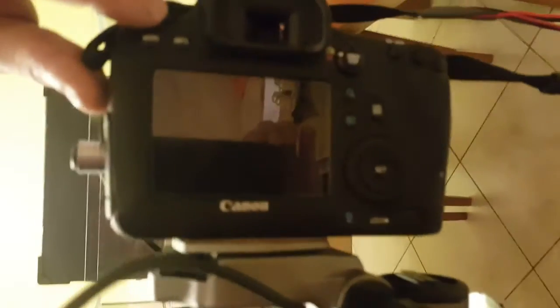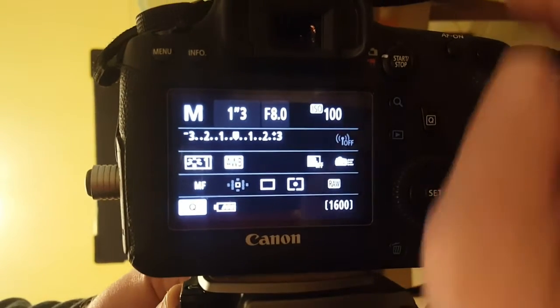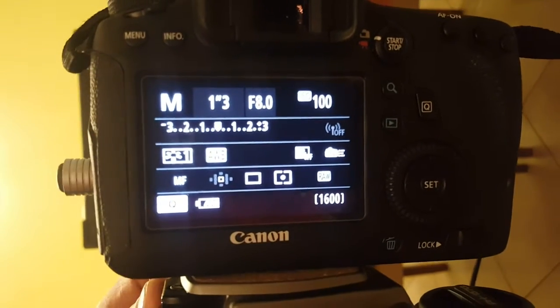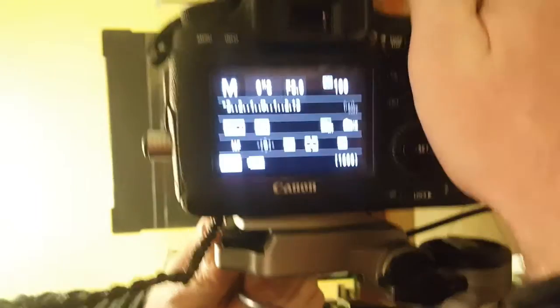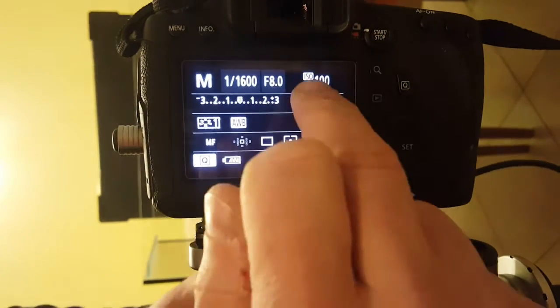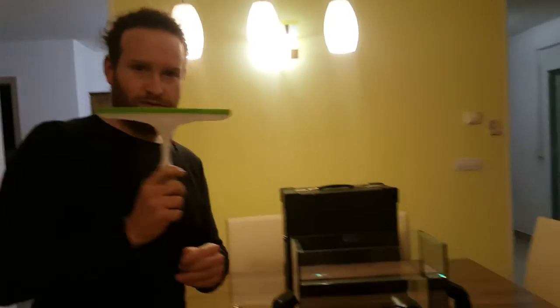Now we have everything set up. Camera settings are simple. Firstly, turn it on. You must set the aperture to around F/8 — for me that worked best because the depth of field was just big enough and the sharpness was good. The focus must be on manual focus — remember, manual focus, not autofocus. Set the shutter speed to around 1/2000 or 1/6000 of a second, and ISO 100.